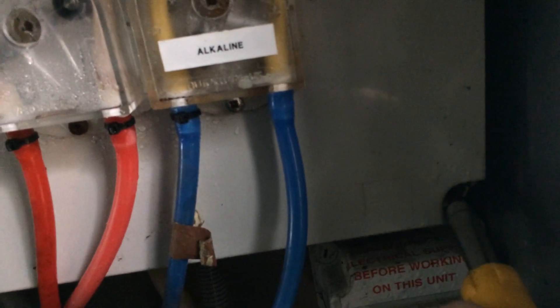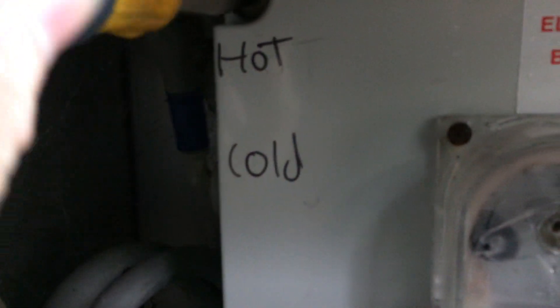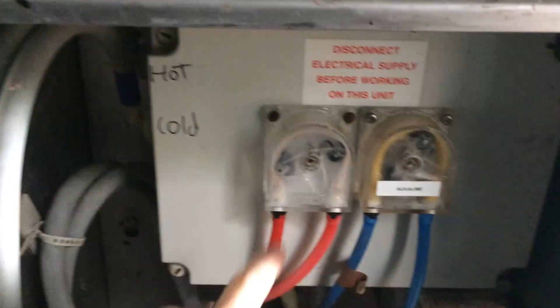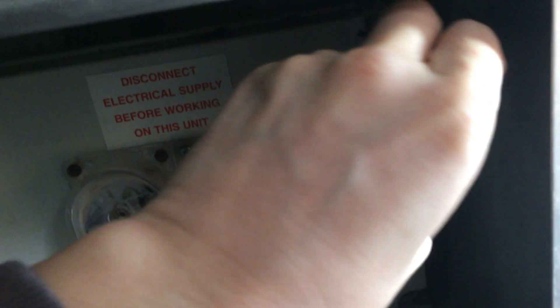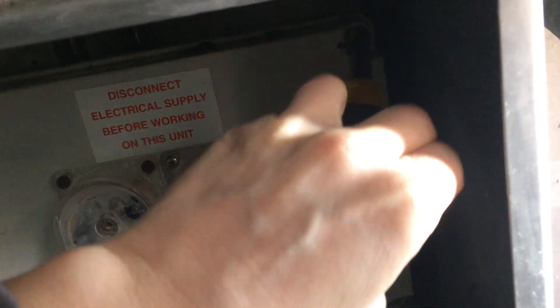Just undone one screw in the bottom of that box and that is water coming out of there. It's amazing the thing has been running at all. These are a pain — as soon as you take the screws out the hole, you've got the weight of these two pumps on there. They've got quite heavy motors on them and the cables aren't long enough to do anything with them. And then the chemical tubes are a bit tight.